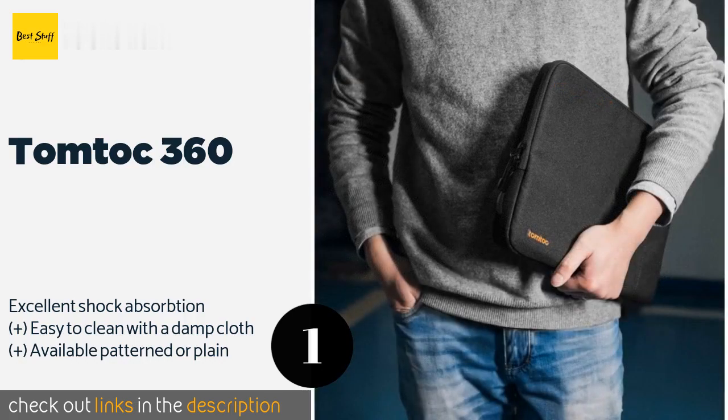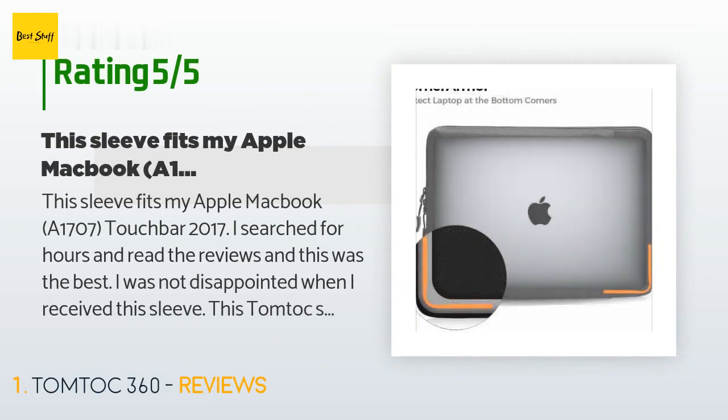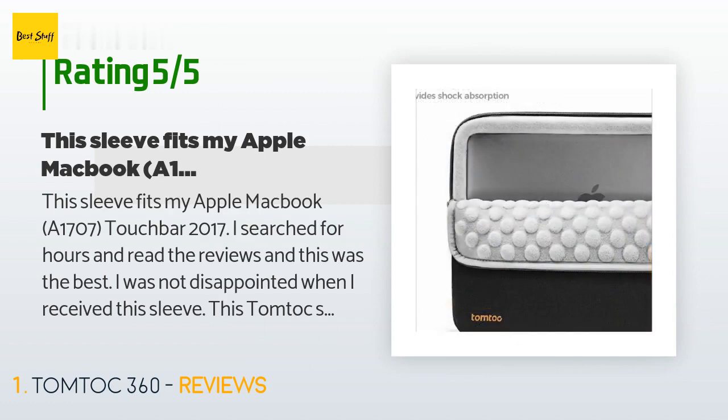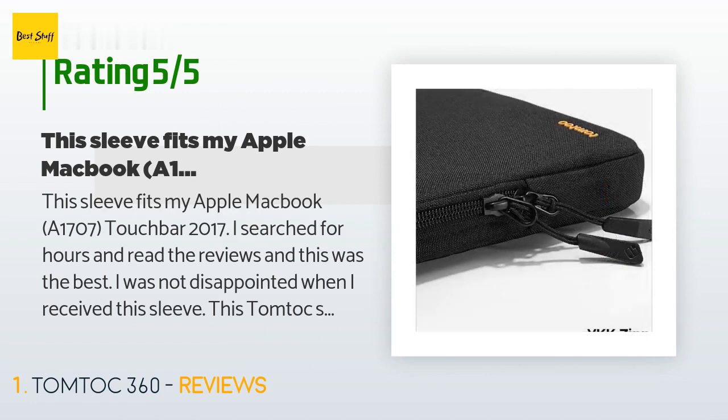This product is rated with 4.8 stars from 1,979 customer reviews. A customer said: 'This sleeve fits my Apple MacBook A1707 Touch Bar 2017. I searched for hours and read the reviews, and this was the best. I was not disappointed when I received this sleeve.'